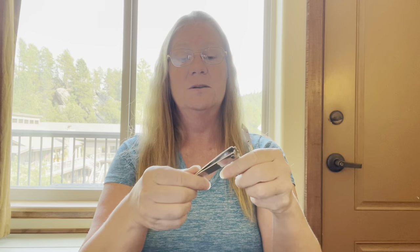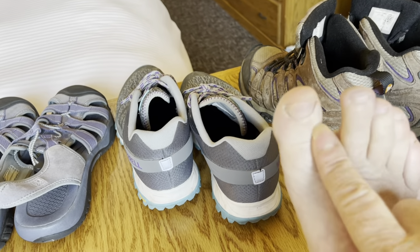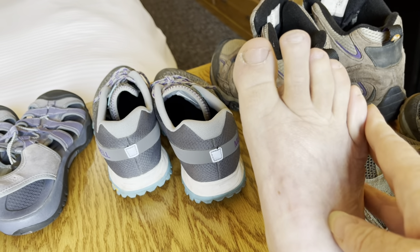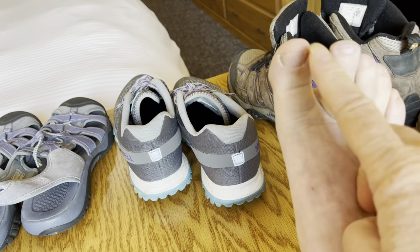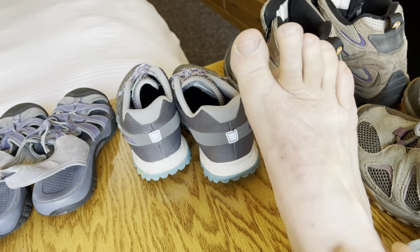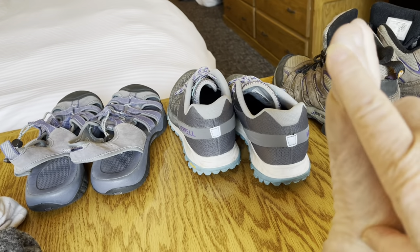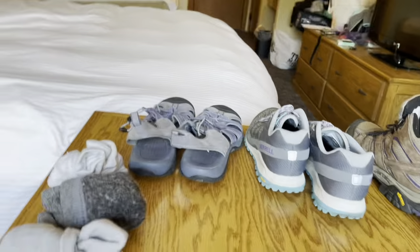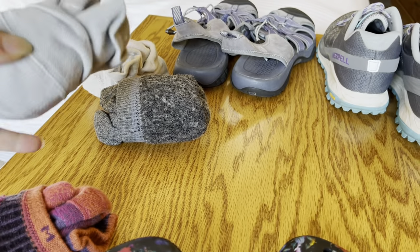I use the bigger toenail scissors instead of smaller ones because I have very thick, tough nails on both fingers and toes. I keep my toenails very short. I lost the toenails on three toes of each foot originally, but after that I had no problems. I did get a hot spot that turned into a hard callus, and the thicker socks and Farm to Feet socks were causing those hot spots on the bottom.